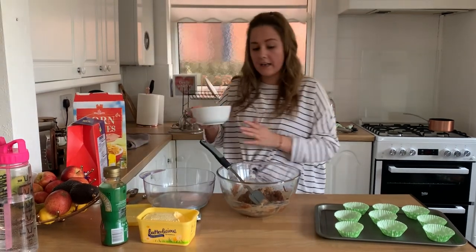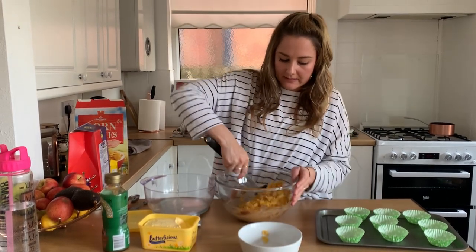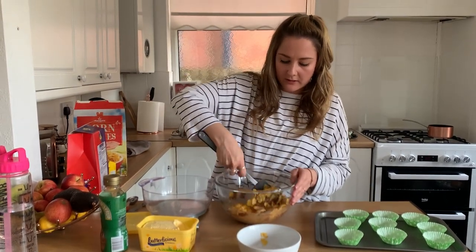I have got 70 grams of cornflakes here. I'm going to add them into my mix and mix them all up so they're nice and chocolatey.